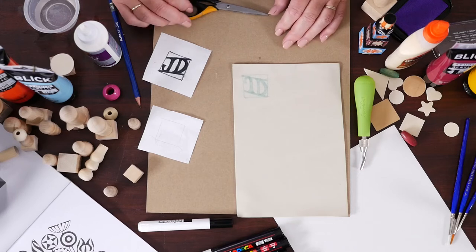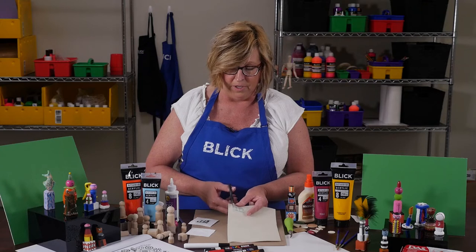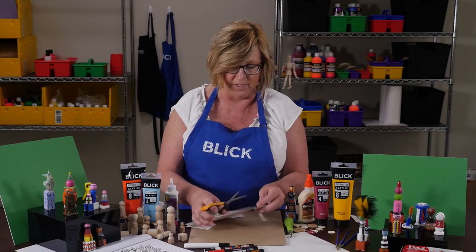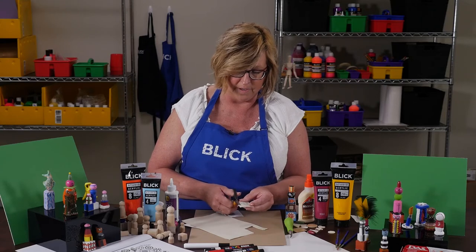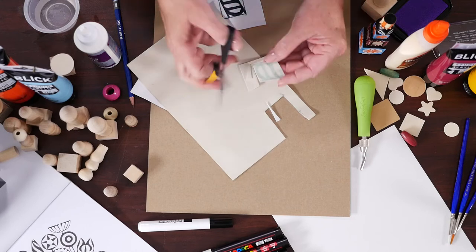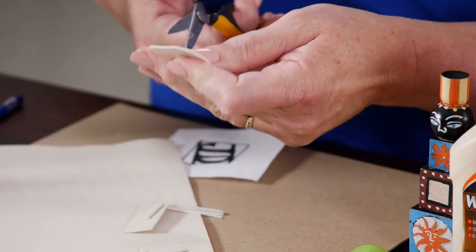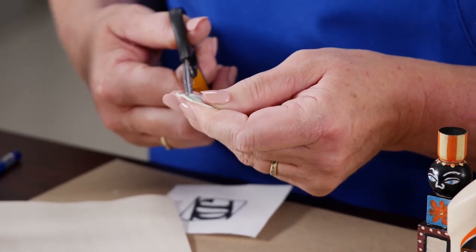Now, you'll notice my design is backwards, and that's a good thing, because when it stamps, it'll be facing the right way. I could use linoleum block printing tools to cut out my design, but since this is a relatively simple design, I'm just going to use scissors. When it comes to inner spaces, like between the letters, this flexible printing plate is really easy to just bend in half, make a small slit, and then I'm able to get my scissors in the middle.